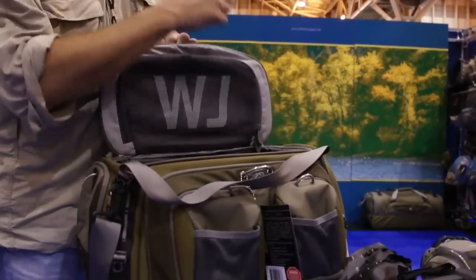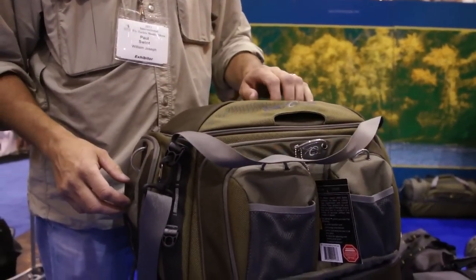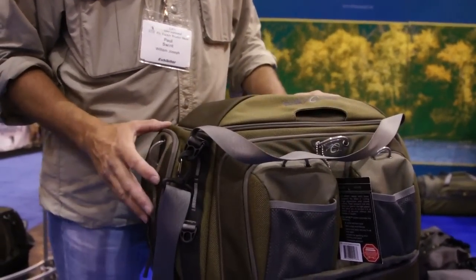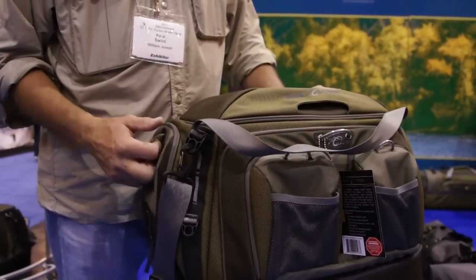We've got a new technology called the Zipno technology. It's a rare earth magnet that we've sewn in place of zippers. It'll go completely around the opening on both sides, seals near watertight. It doesn't rust, doesn't corrode. It makes a big difference for especially the saltwater application.